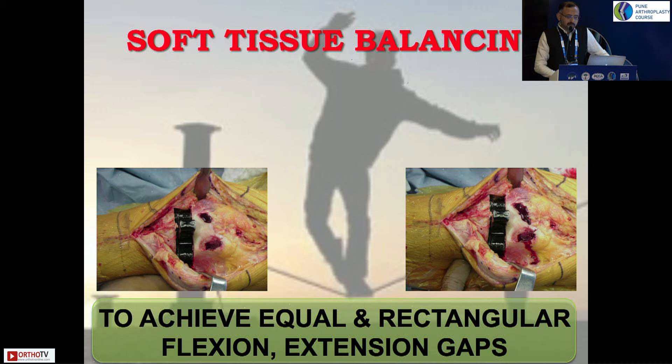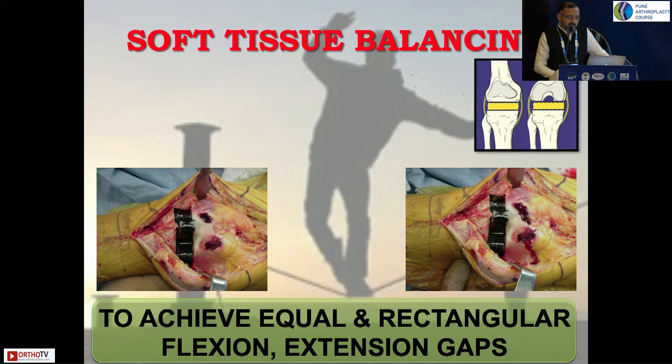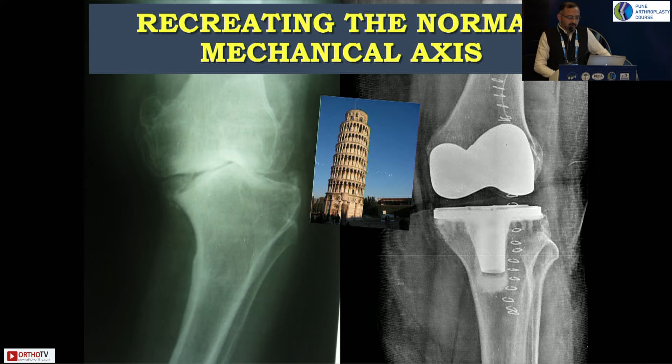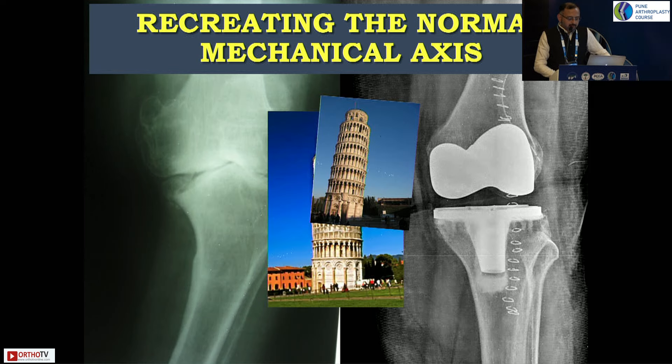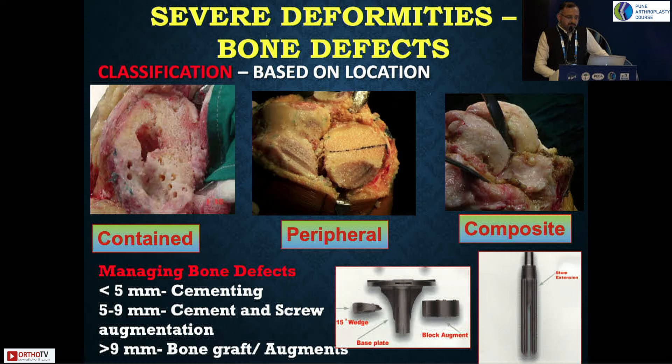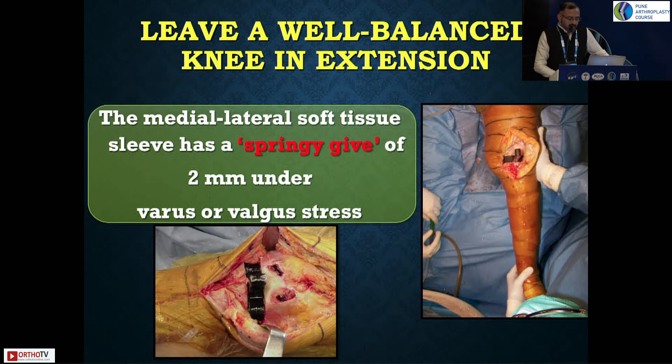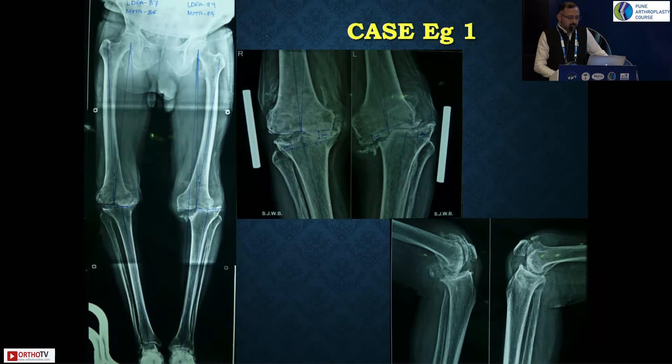Balancing is very important — first the extension gap, then the flexion gap. Once you have achieved a well-balanced flexion-extension gap, the rest of the surgery is very simple. Always aim for mechanical alignment in these cases — mechanical axis is the gold standard because you don't want to leave components in varus. Managing bone defects separately: there can be three types — contained, peripheral, and composite defects. Leave the knee well balanced in extension with a springy give of two millimeters on varus-valgus stress; it should not open out medially or laterally.